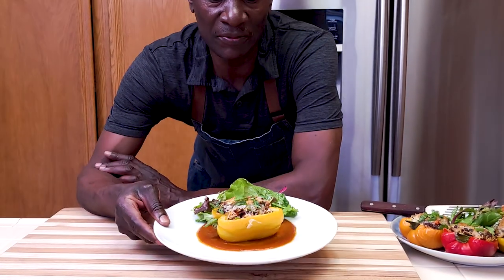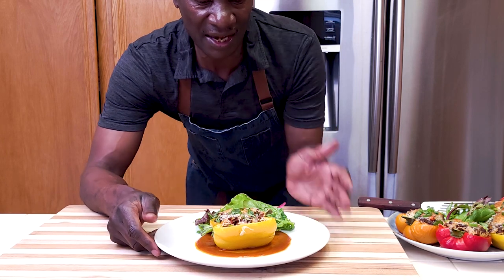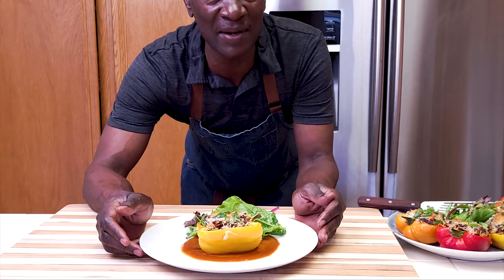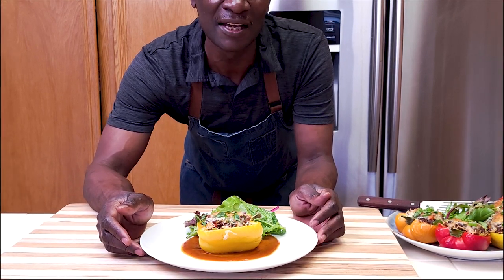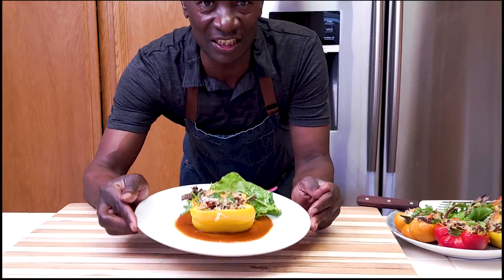So friends, there you have it — our simple and delicious stuffed peppers. A dish that you can make on any day of the week. Serve it with a side salad and your family will definitely enjoy it. Thank you so much for watching. If it was your first time on my channel, please subscribe, give me a like, leave me a comment, and I will see you in the next one.